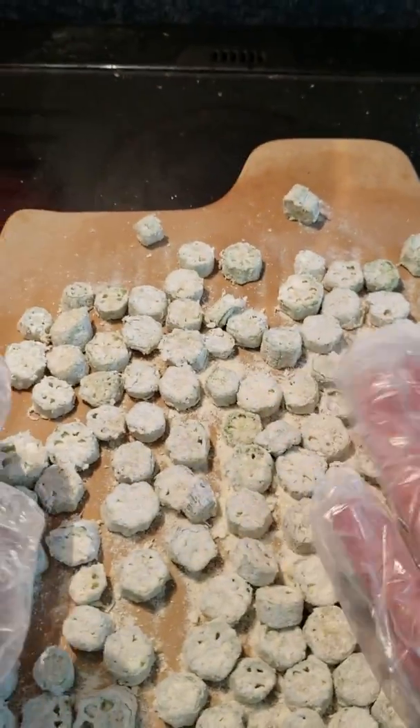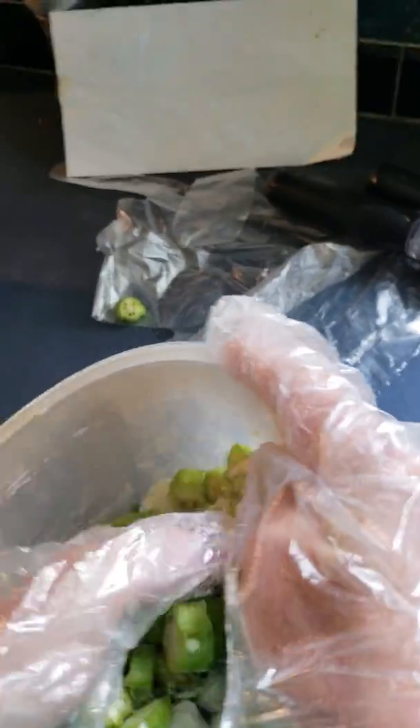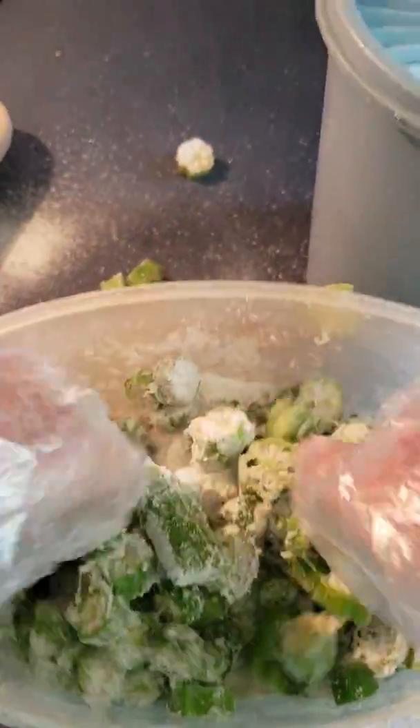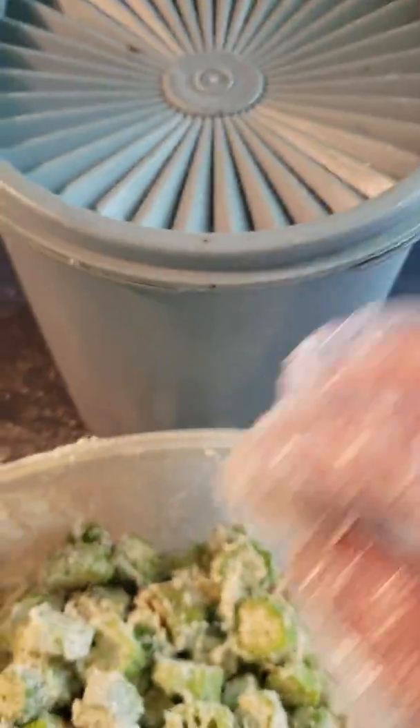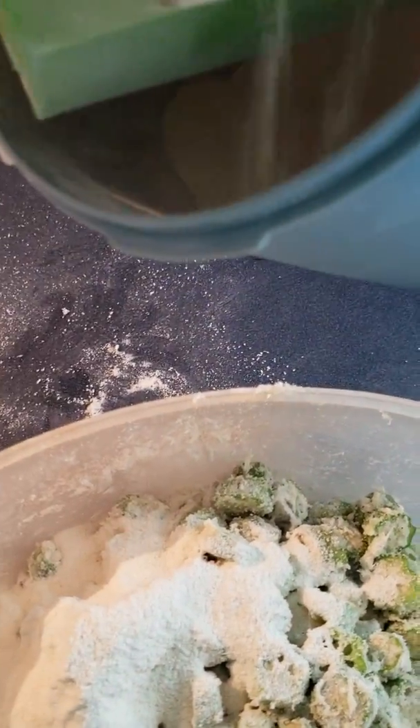I need to get some more to finish covering my pan, so I'm going to come back and grab some okra to put on it. Mix it into the cornmeal and get it coated really, really well, because that cornmeal is going to help make it super, super crispy. I'm going to add some more cornmeal because I don't have quite enough — you want it very well coated.